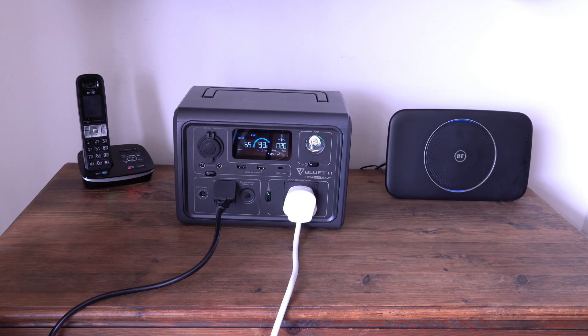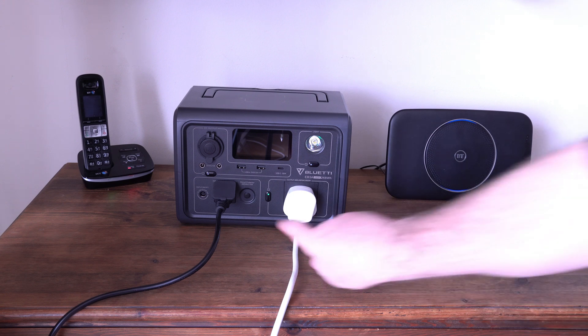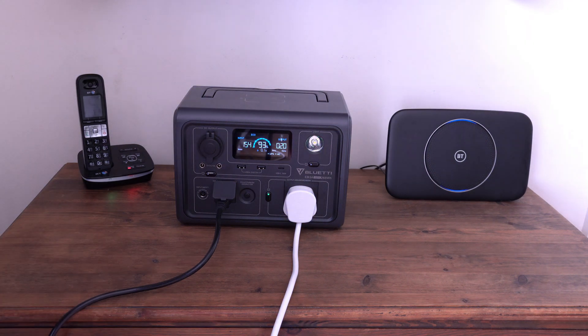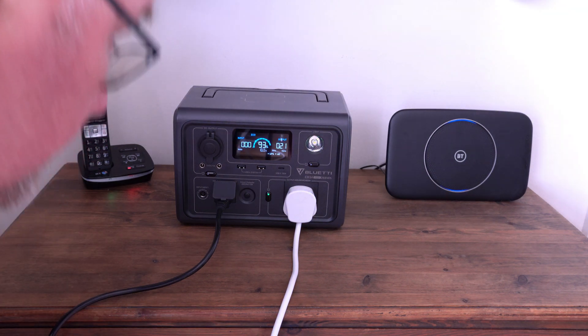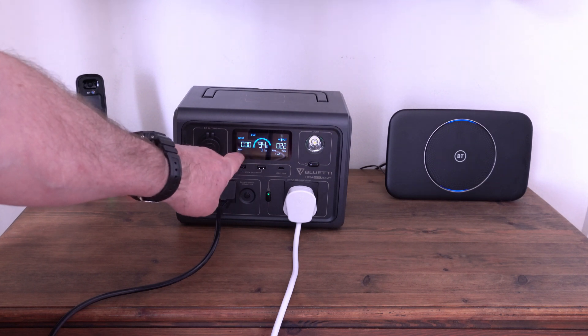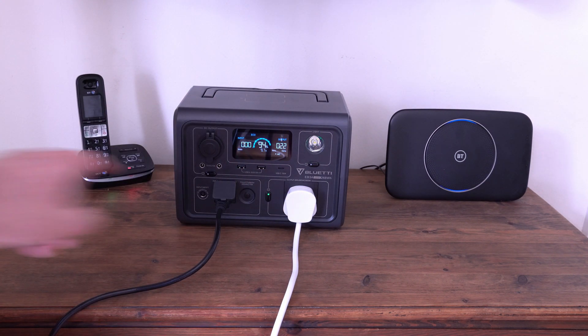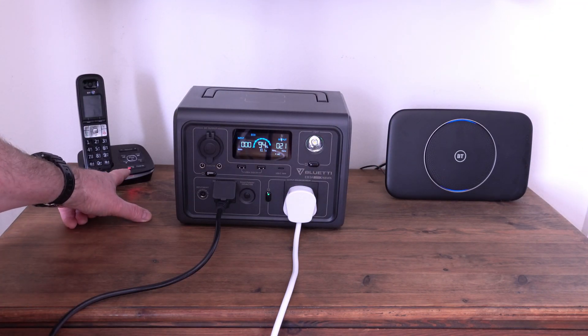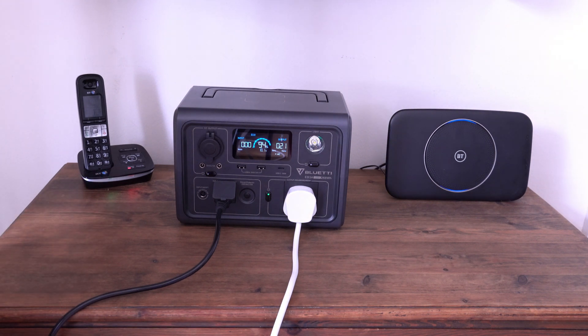There's absolutely no problem charging while it's connected to equipment — you can use it as a pass-through system, charging and supplying power simultaneously. Now I'm going to turn off the mains switch and see what happens. That is impressive! No power going into the machine, absolutely no change to the router — still online, still showing blue — and the phone has not switched off. That was seamless; the UPS system works a treat.